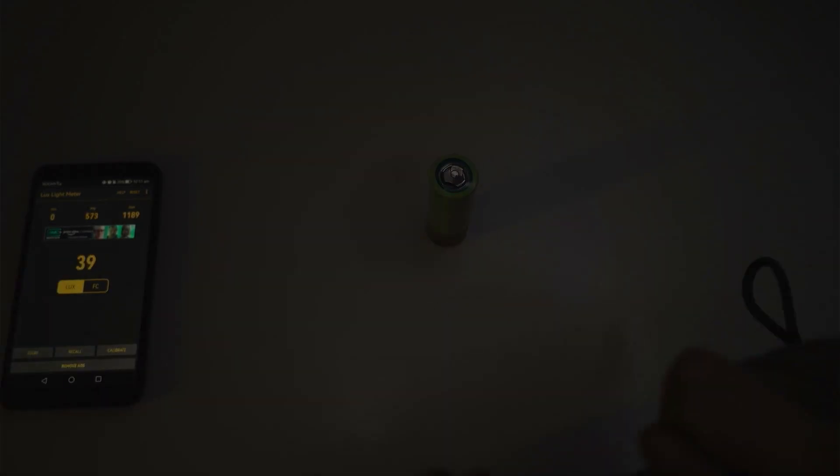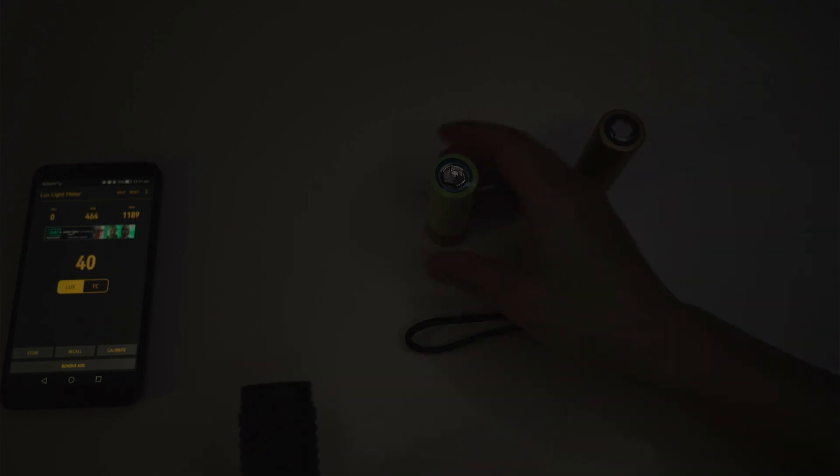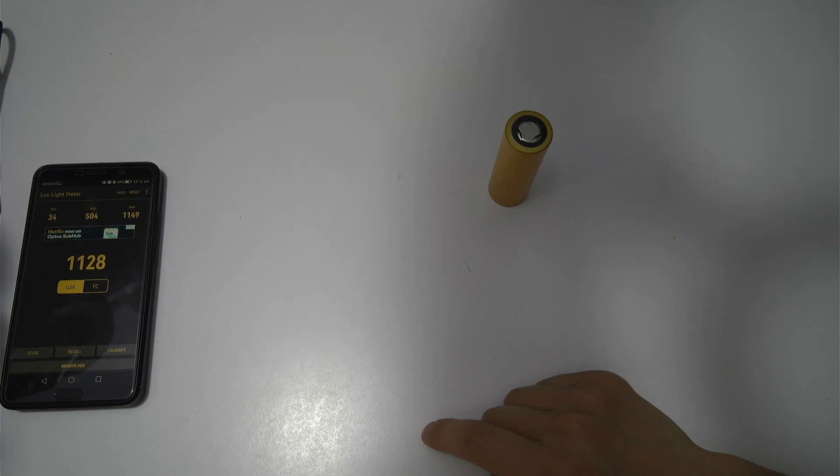Let's go ahead and drop in the stock cell that came with the flashlight. I'm not sure what brand this cell is, but it does look different from the QB26800 cell. The QB26800 I have is advertised as having a 30-amp draw. I'm not sure about this stock cell, so we'll soon find out. The number to beat is 1189.